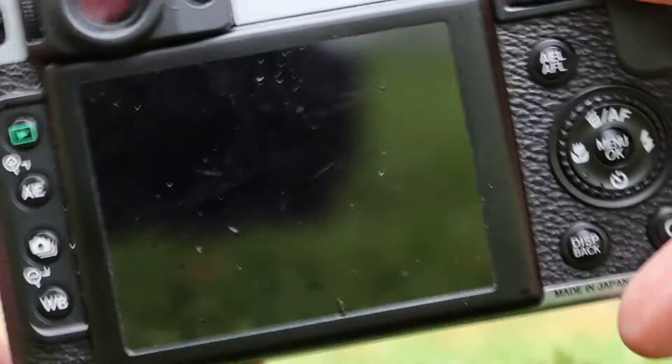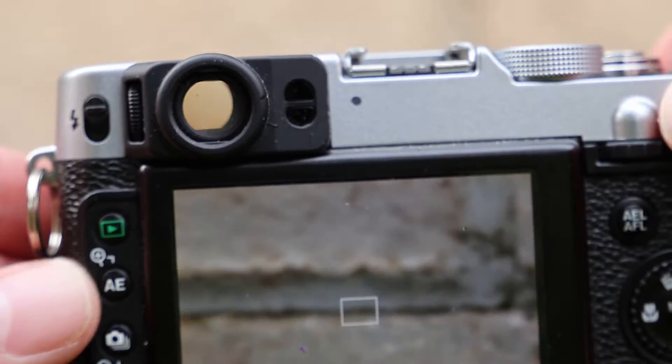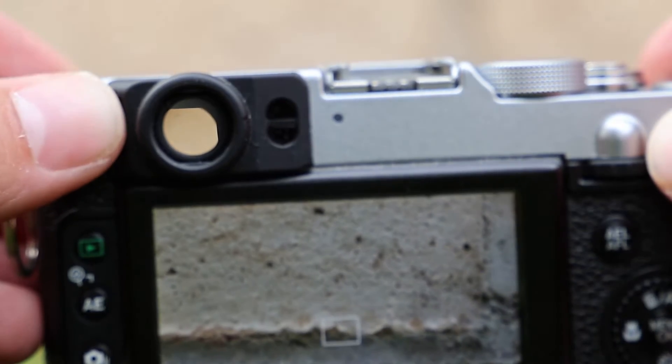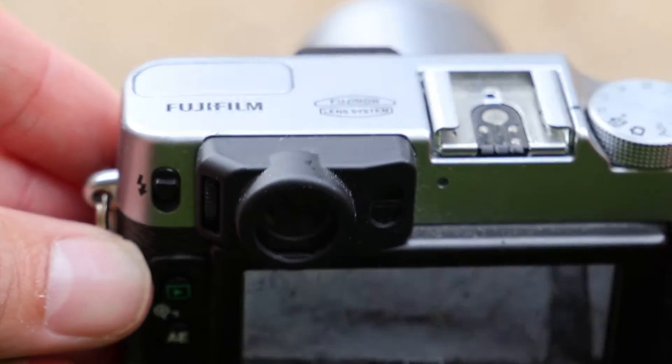Can we talk about the viewfinder? It's not just any viewfinder — it's an optical viewfinder with a digital overlay. This was the first digital camera to have this feature. It's a game changer. It offers a seamless blend of old-school charm and modern technology, like having the best of both worlds at your fingertips. And on a sunny day, it's incredibly useful for when the LCD is washed out.